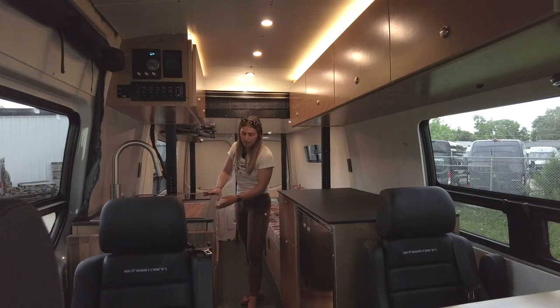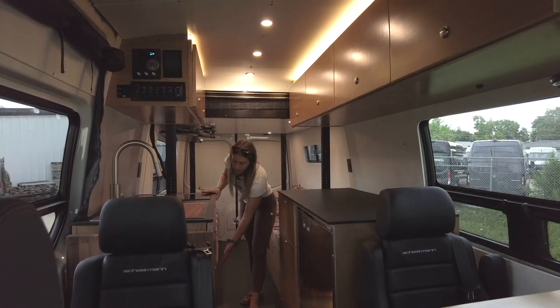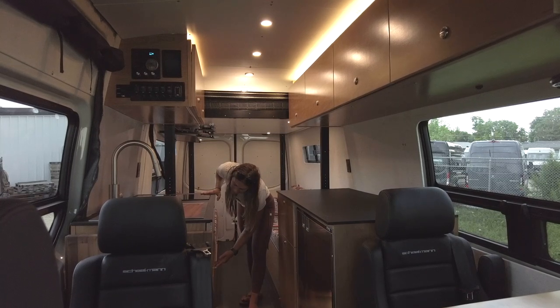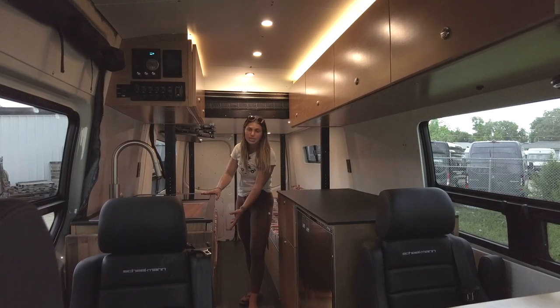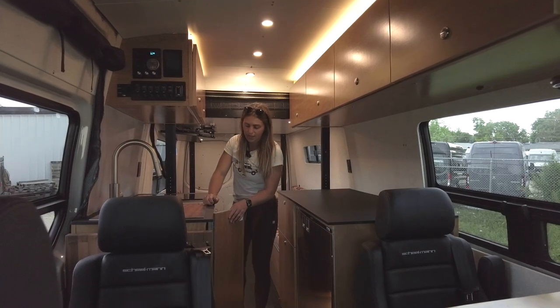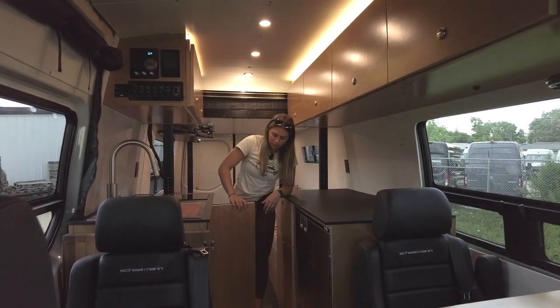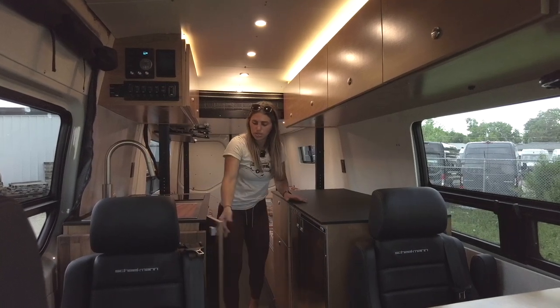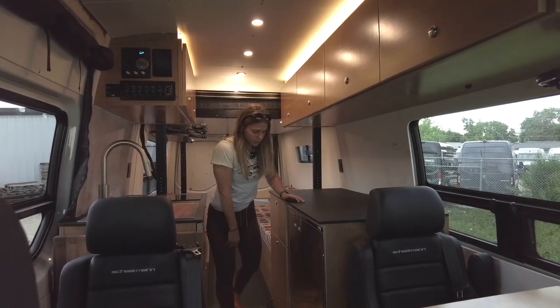We have a nice drawer bank underneath the cooktop. The drawers get larger as you go lower down. All of these have push-button latches to ensure they stay closed while in transit. Underneath the sink we have a bi-fold door for our gray water tank that you can close and latch when it's not in use.